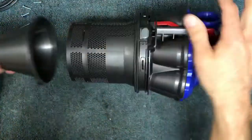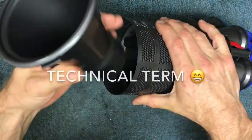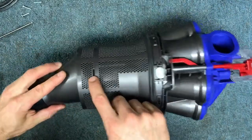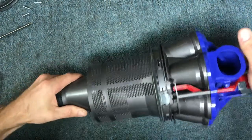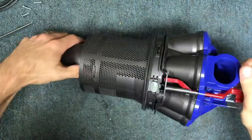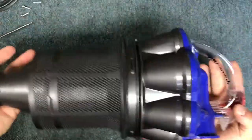Take this bottom section and line up your little notches with where these little gaps are, then press in firmly until you see those pieces line up and fit inside. Then you're all set and it's put together.